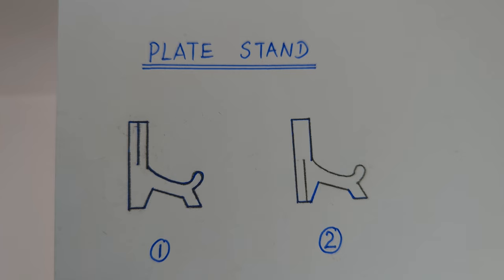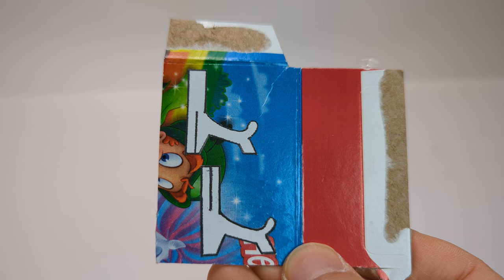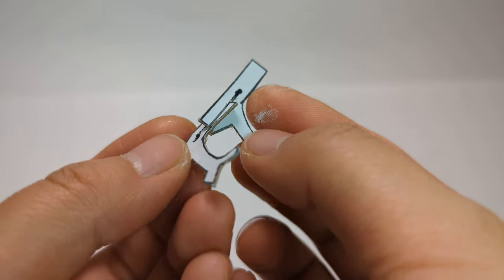We will start with the cardboard stand. You can download the pattern below. Here is a cereal box again. Glue the pattern on the cardboard, then cut it out. The two pieces should fit together like this.